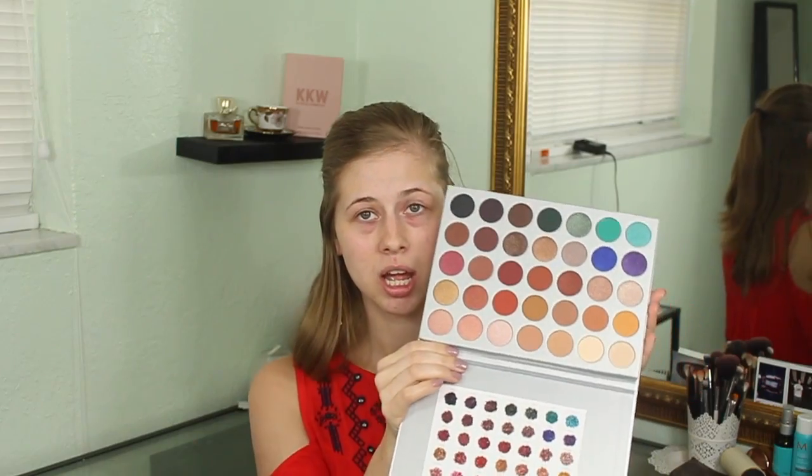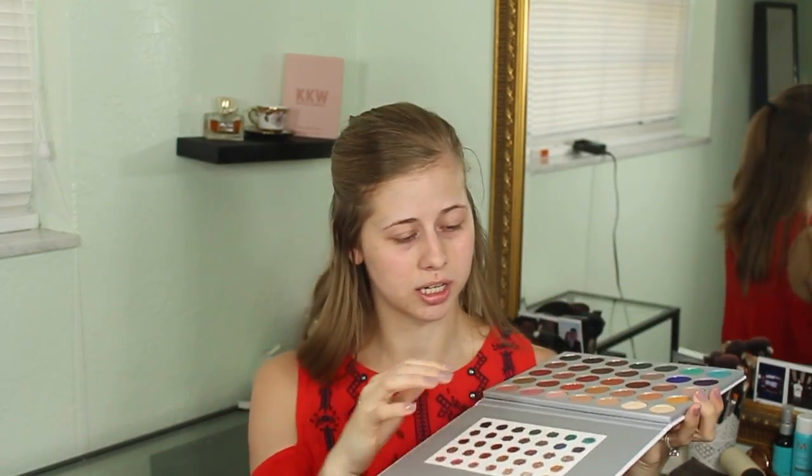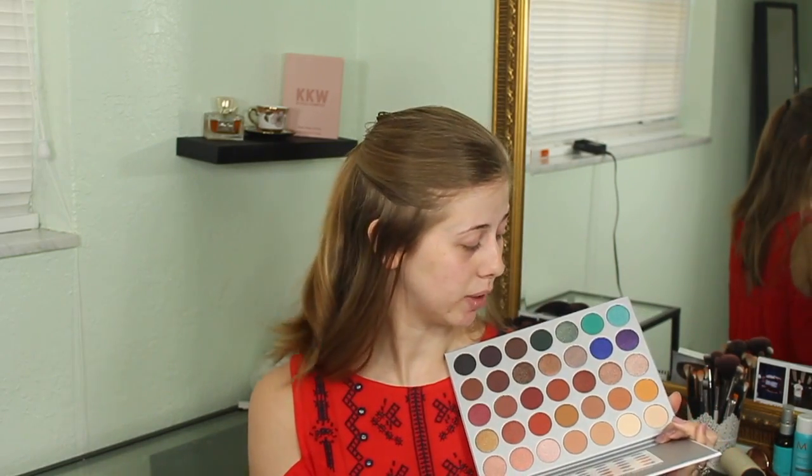Hello everybody, today I am doing a makeup tutorial using the Jaclyn Hill palette. I have not even touched it because I wanted to touch it first on camera. I taped this little card in so I can still see her note to us. Stefan bought this for me — he went on the website, waited, and every single day he asked me when is your palette coming in.